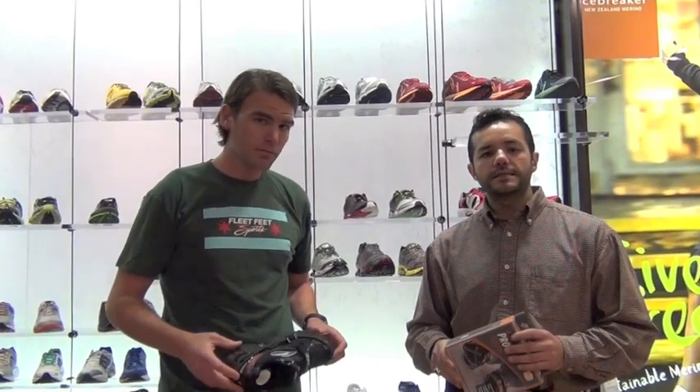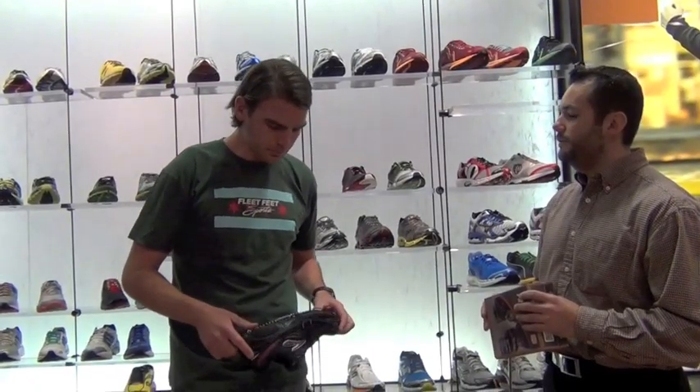Hi guys, my name is Abe Cortez and I'm with Team RUNSHY. Today I'm at VIFI Sports Piper's Alley location, chatting with John to get some information on winter running. I'm investigating some traction tools that I can use for my runs when it's snowing and icy on the roads. So John, tell me a little bit about some of the tools available here at VIFI for winter running — you have quite a few of them.